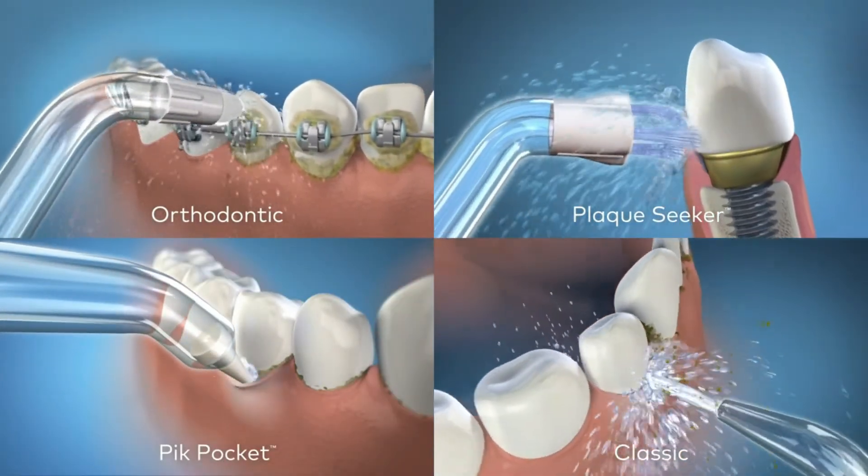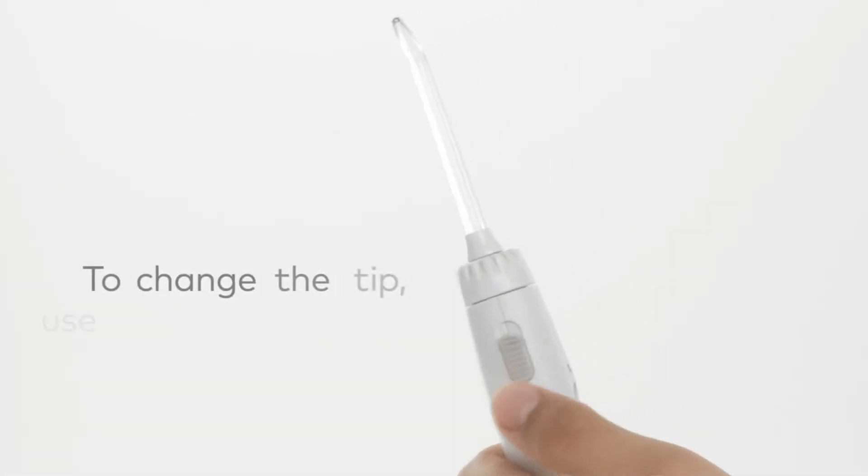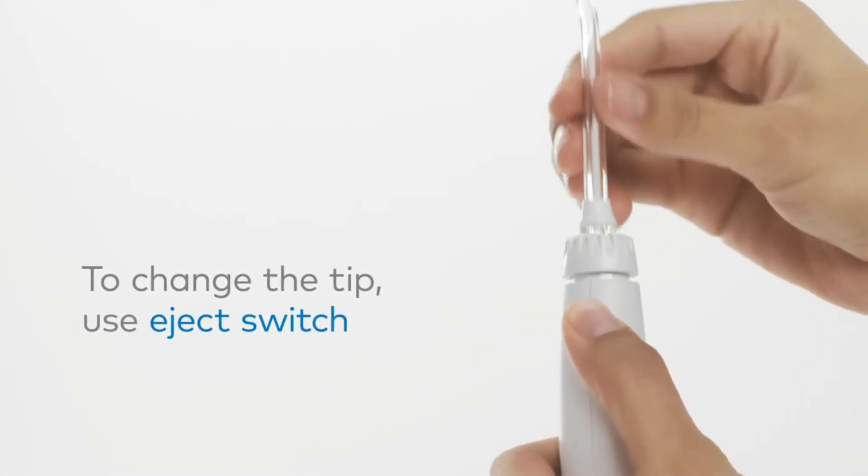Its large reservoir holds up to 22 ounces of water, or mouthwash, which equates to about 90 seconds of flossing time — about three times more than most water flossers.